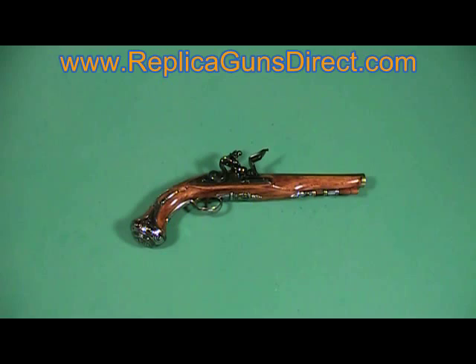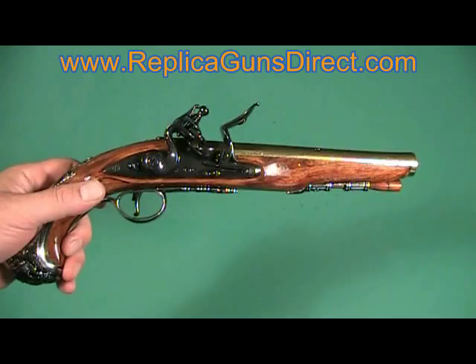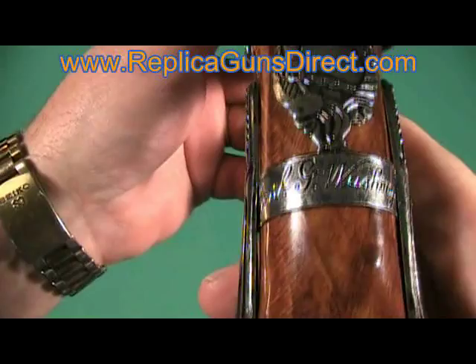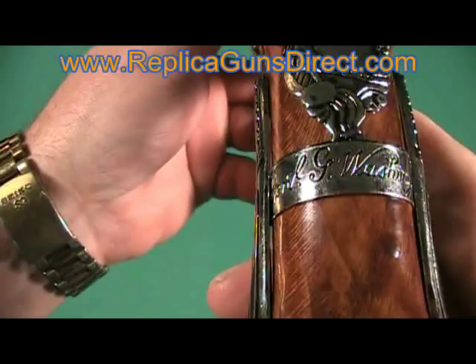As you can see, the wood in this gun is beautiful. It has some nice hardware on it. Even George Washington's signature. And the flint — naturally the flintlock works. The action works.